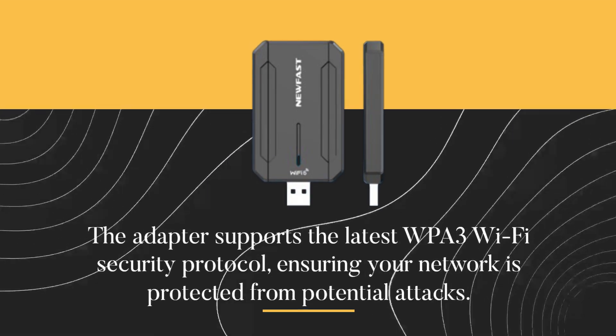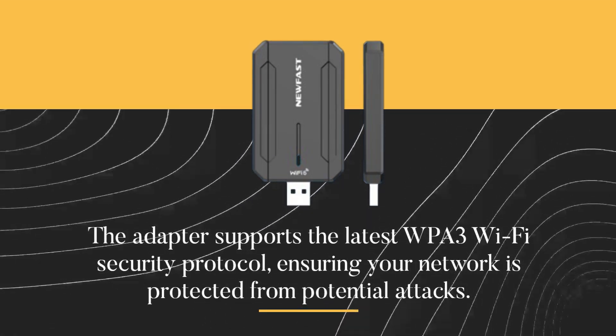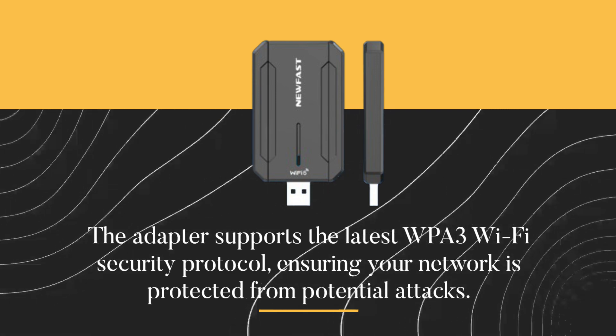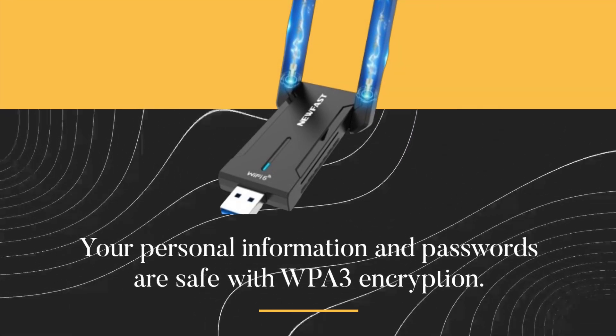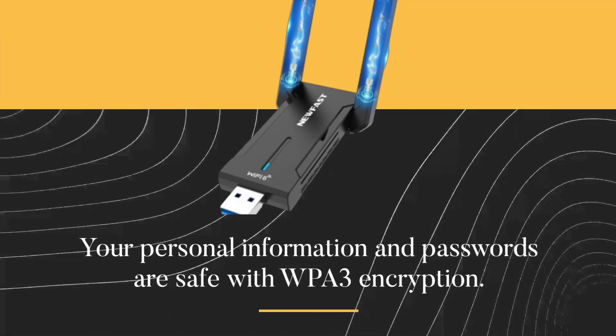The adapter supports the latest WPA3 Wi-Fi security protocol, ensuring your network is protected from potential attacks. Your personal information and passwords are safe with WPA3 encryption.